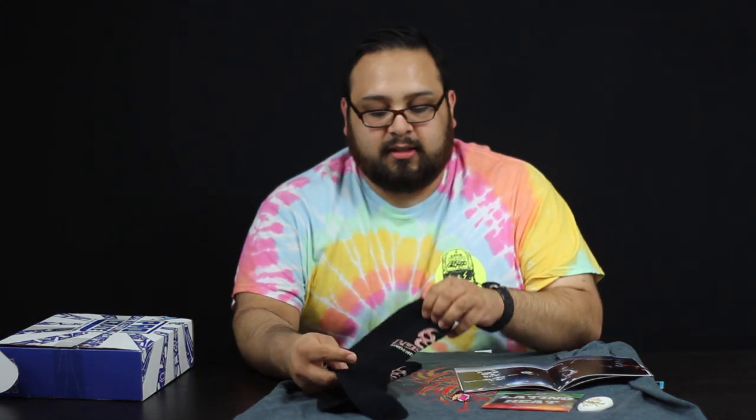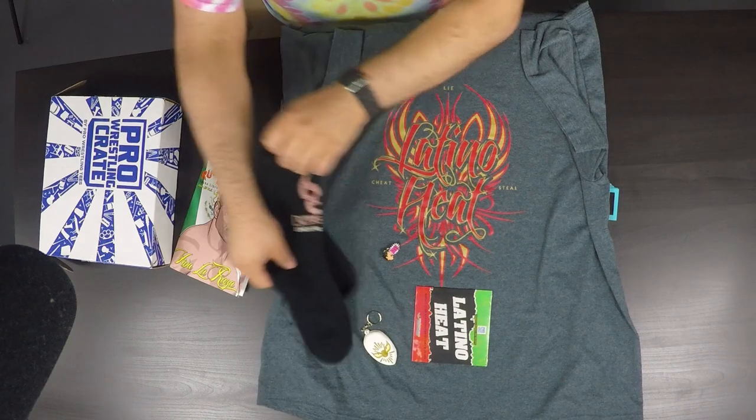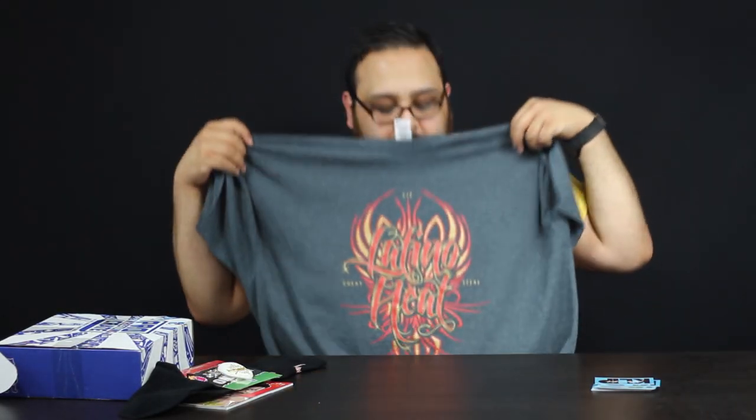That's everything. For a quick recap: you got the nice Lucha Underground socks, the Vickie Guerrero pin, the Mistico keychain, the High Spots Latino Heat compilation DVD, and this booklet with some knowledge on luchador stuff. Probably my favorite thing in this box is the Latino Heat shirt — I'm already in love with it.